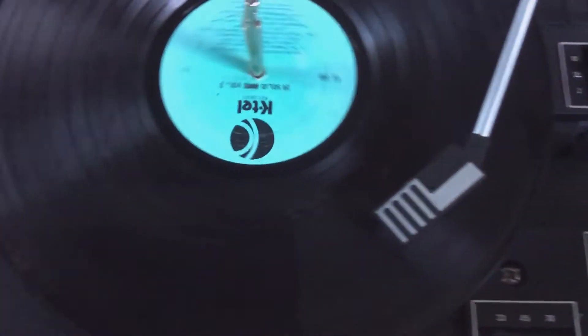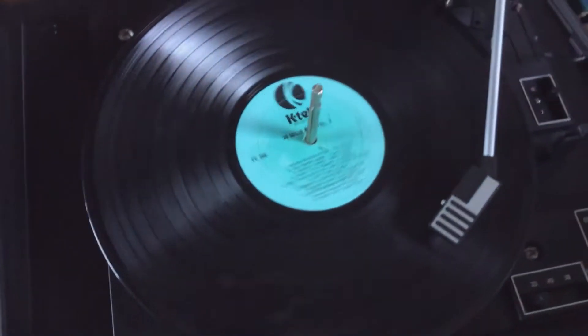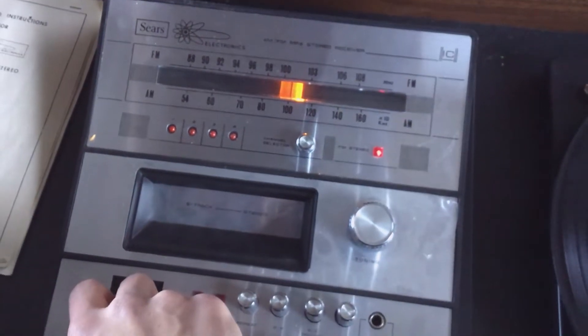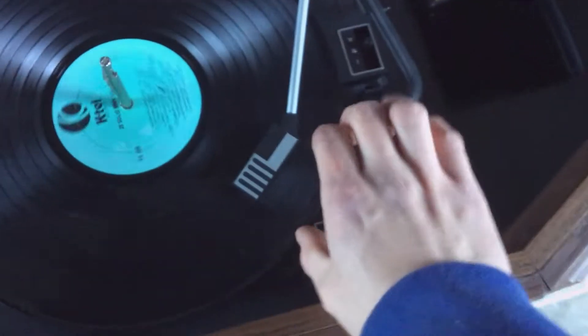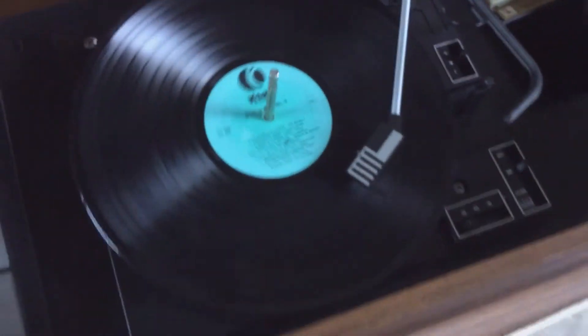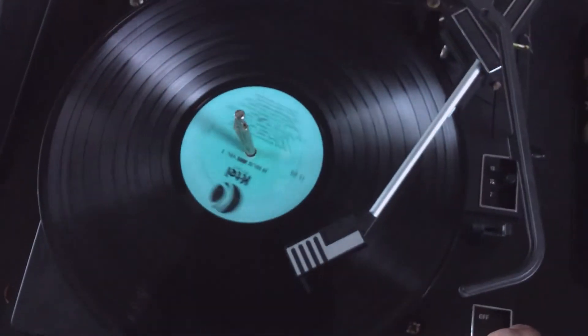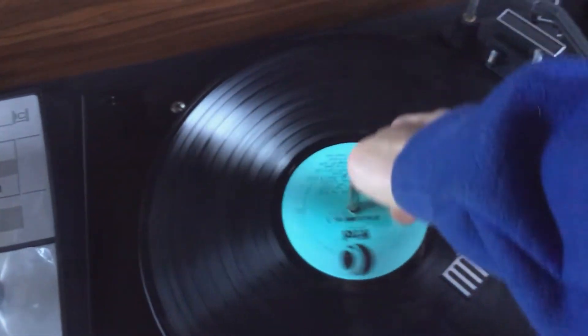And then we have the turntable — very, very plasticky. Cheap. Doesn't work. It's just skipping. I'm basically just letting it run, maybe the grease will get unfrozen. I already took a hairdryer to this center bearing and heated it up to get it to work. The stereo works, sounds okay I guess. The turntable just freezes if you hit reject. The grease is totally dried out — totally hard and crispy.